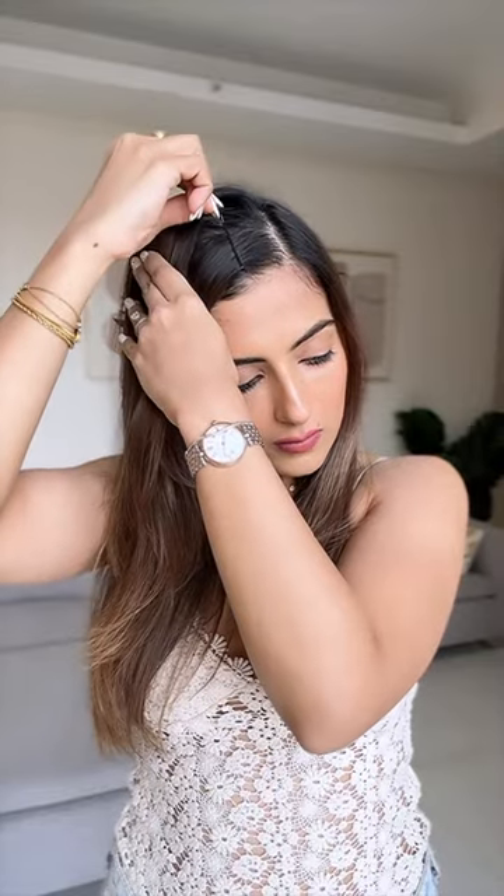Stop wearing your hair like this and wear it like this. Part your hair on the other side and take two bobby pins. Secure them flat one behind the other and then flip your hair again. This instantly adds a lot of volume on your roots and is perfect for fine hair.